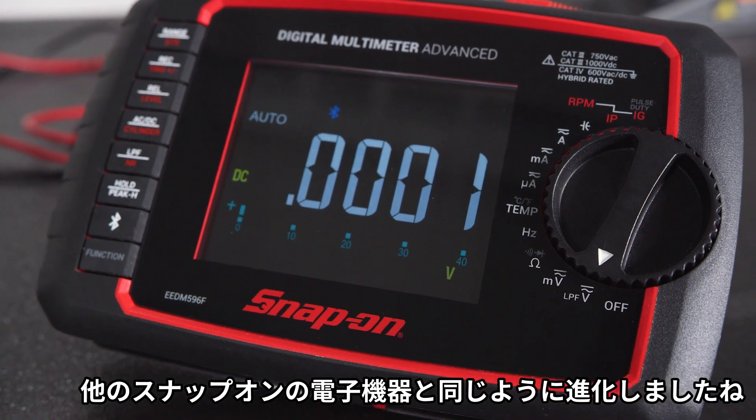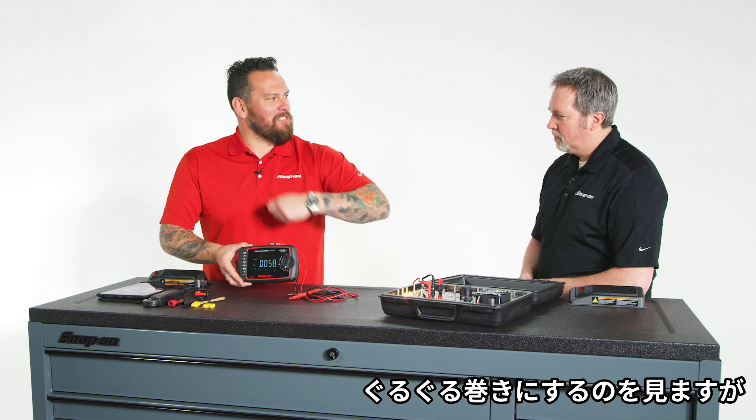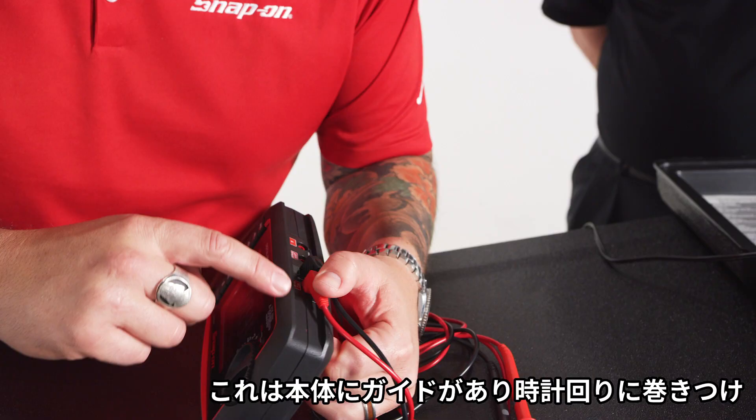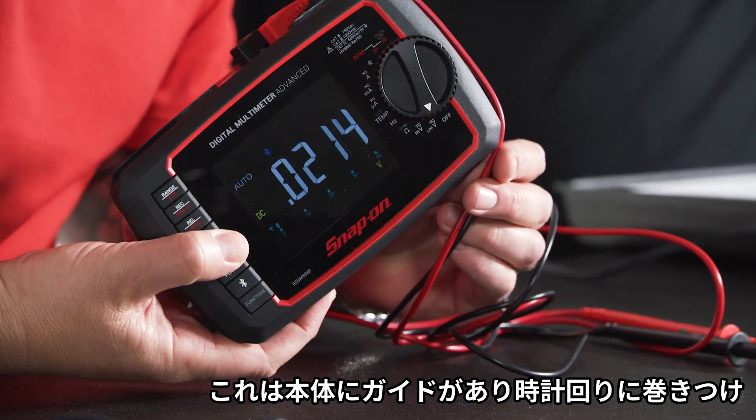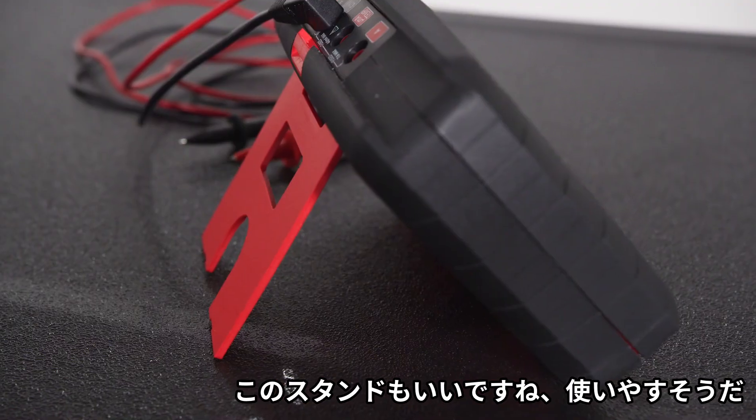It looks more in line with the other Snap-on advanced electronics. And the leads — you see technicians wrapping them up, not knowing what to do with them. Now we've got a little recessed edge here and you wrap around clockwise and put them in with that safety strap right there, so you're never going to lose them. There's a little stand right there too.